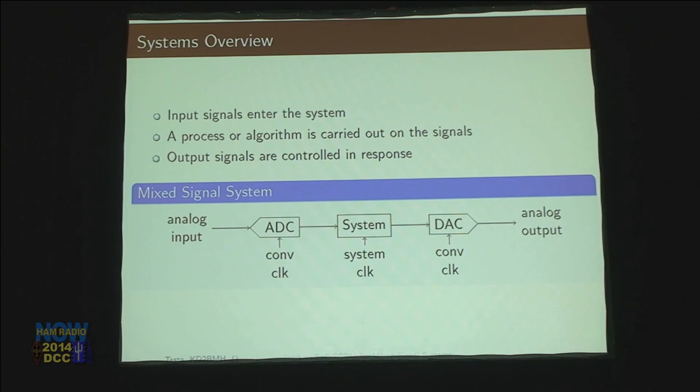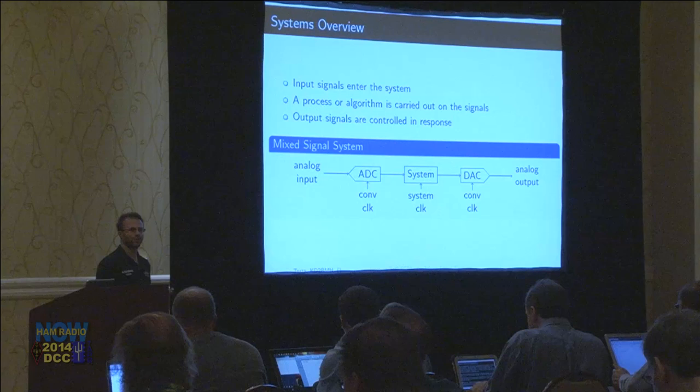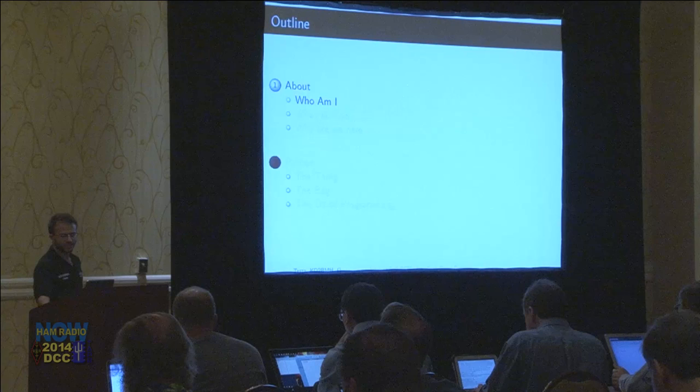The other part of it is systems. Systems take input signals, manipulate them, and produce outputs — that's the response. This is kind of like a high-level block diagram of a mixed signal system: you start with an analog input, it goes into an analog-to-digital converter, and then you end up with a digital system. We're going to focus a lot on how you design a system that works in concert with what's coming in in real time, with low latency, and affects the real world in real time.